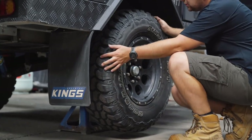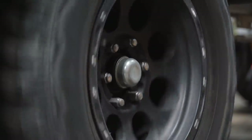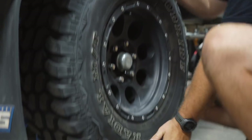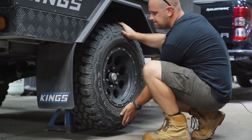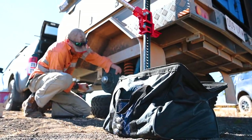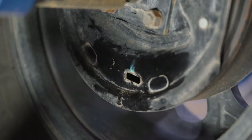Before you head away, jack up each wheel using proper safety precautions and check for proper operation and tension of each bearing. Spin the wheel to check it spins smoothly and doesn't groan or grind, then grab the wheel at 12 and 6 o'clock positions rocking back and forwards. If there's even the slightest bit of play in the bearings, they need adjusting. Also check that the brakes are properly adjusted and in particular are not over-adjusted and dragging.